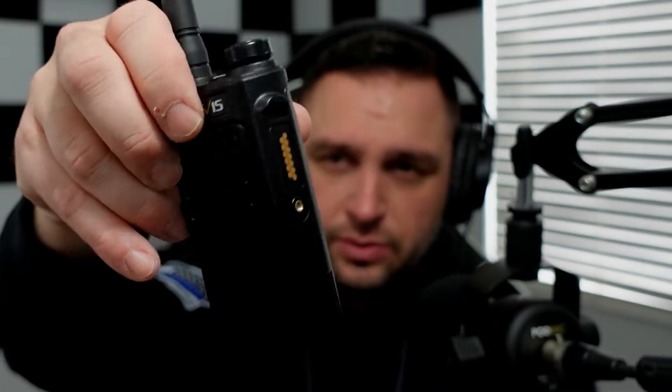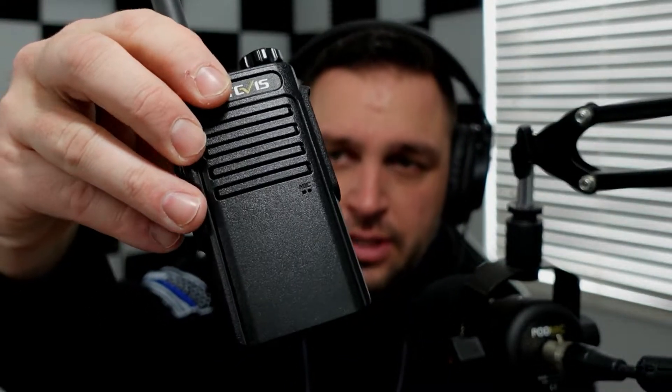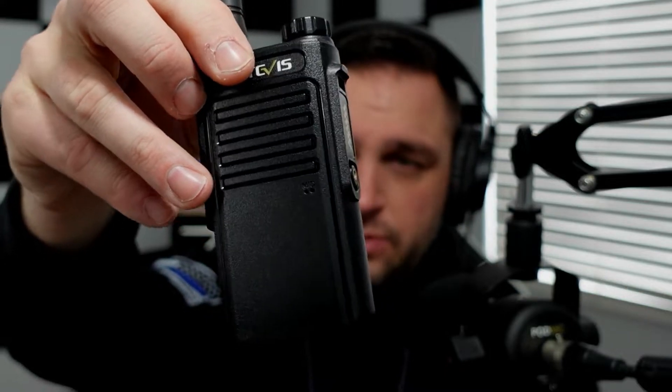You may agree or disagree with certain things I say in this video and that's completely fine, but I do encourage you before purchasing this radio to find other videos on it, see what matches up and what doesn't, and make your own opinions. With that, we're going to get started with the nomenclature of the radio and hook it up to a computer.